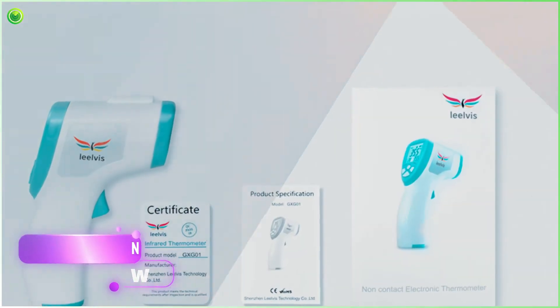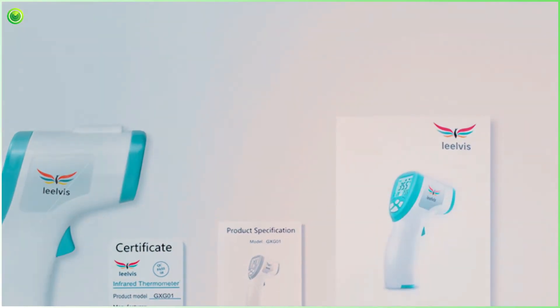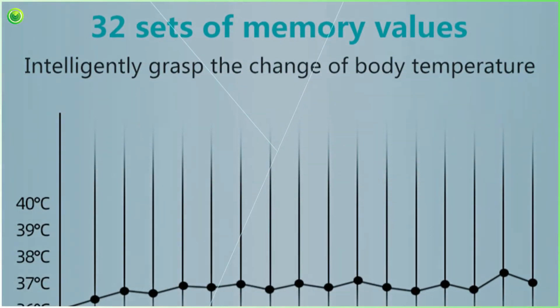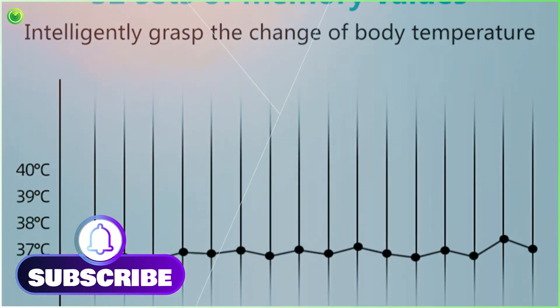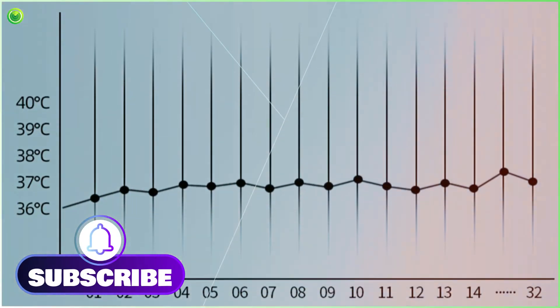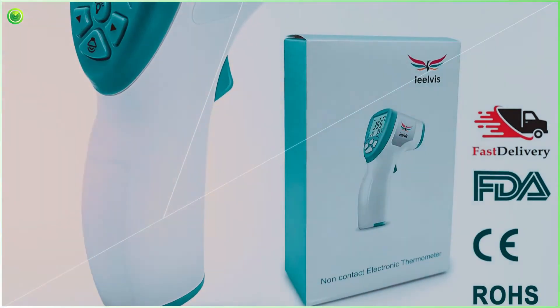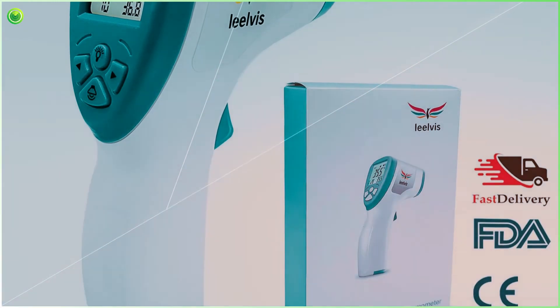First, select the person or object whose temperature you're going to measure. Then bring the device closer to the body of the person or object and hold it for a moment. The LED buttons of the LivTemp Pro will display the result. The device is equipped with three color buttons: red, green, and yellow.